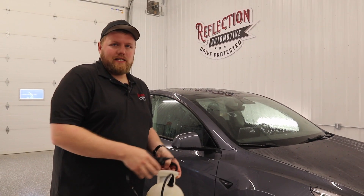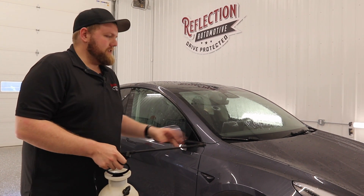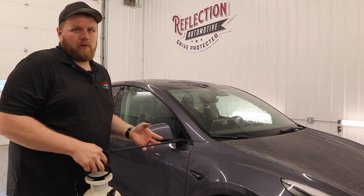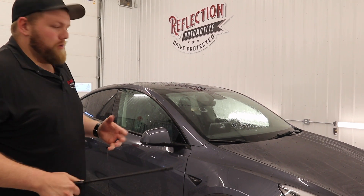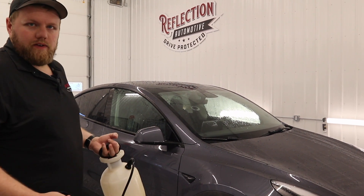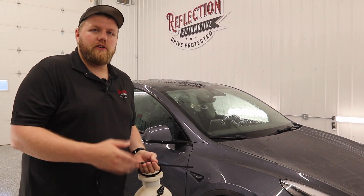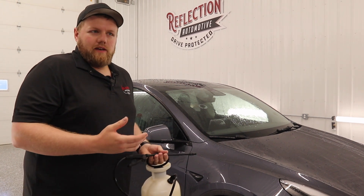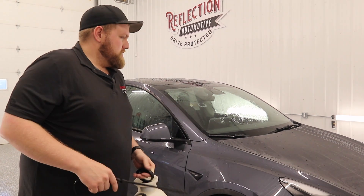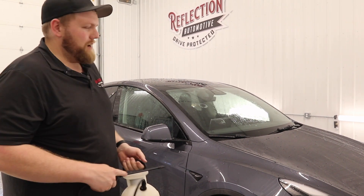One of the last things we like to do is Adam's iron remover. Spray that over the top of the whole vehicle — what that's going to do is dissolve any iron particles that are built up in the pores of the paint. I'm going to spray this all over the vehicle, let it sit for a few minutes. Once it comes in contact with any iron particles it'll start to turn red, and start to look almost like blood. This car just came off the train, so who knows — I'm kind of curious to see how much is on here.